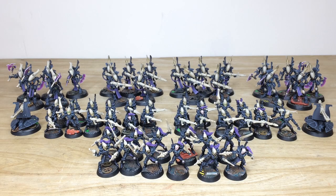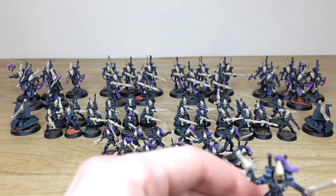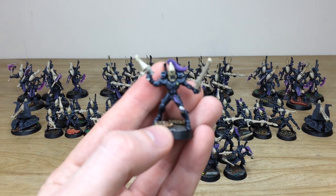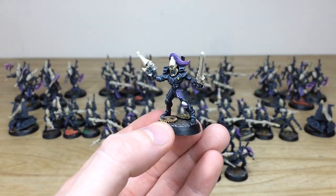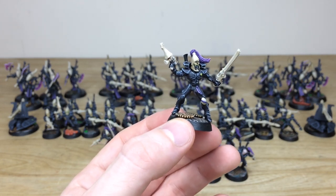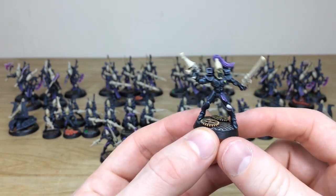Next up let's have a look at all the infantry from this Ulthwé army commission. There's a lot of them — we've got 12 storm guardians, 24 normal guardians, 10 wraith guard, and 10 wraith blades. Really cool, diverse units. Let's pull a variety of them forward.